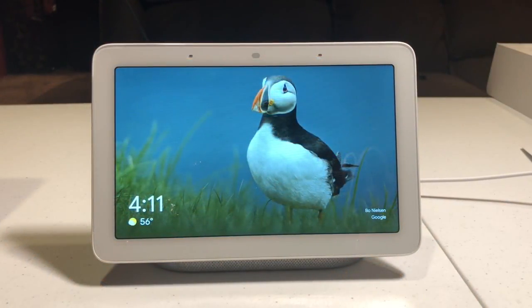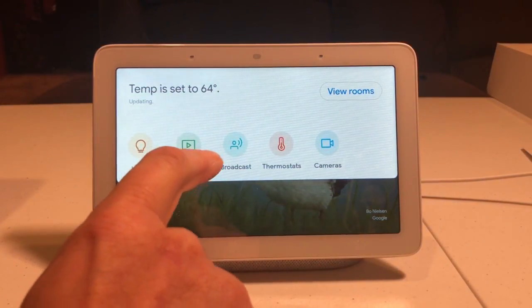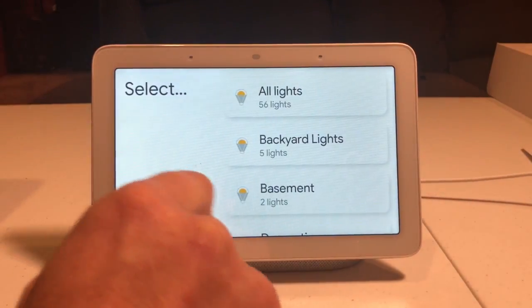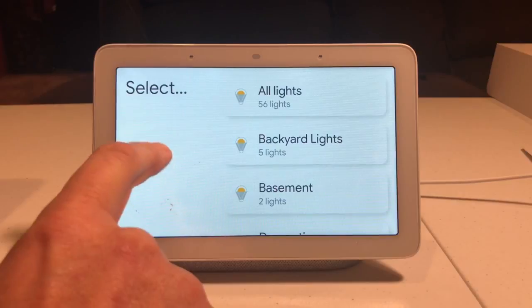To start, you can either swipe down on the Google Home Hub or you can use a voice command. Let's show you the touchscreen first. So I just clicked on lights and it's bringing up my lights.